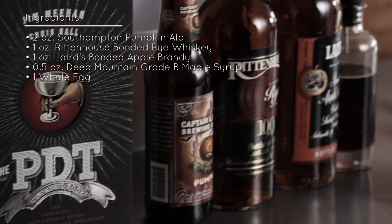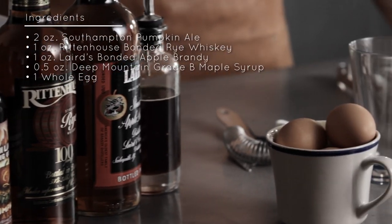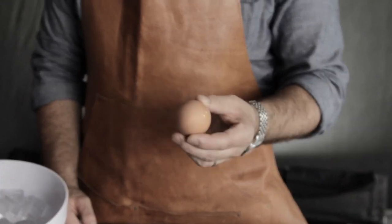For this drink, I've chosen all of my favorite fall ingredients: one of my favorite local pumpkin beers, Rittenhouse Rye, local Laird's bonded apple brandy, and Vermont Grade B maple syrup. I'm going to make this drink like it was made in Wayne's book, using a whole egg. Don't be freaked out about putting an egg in a cocktail — it's all about freshness.